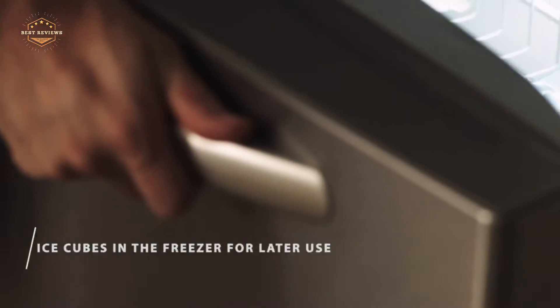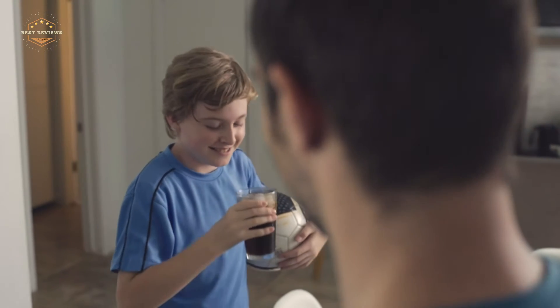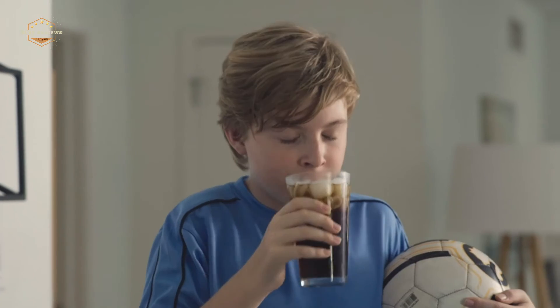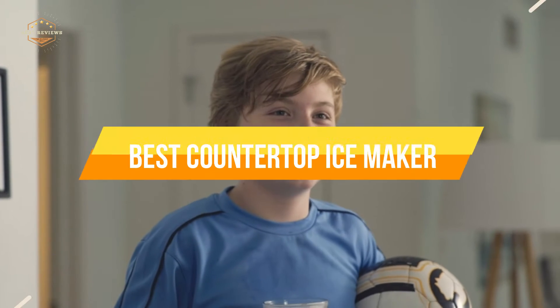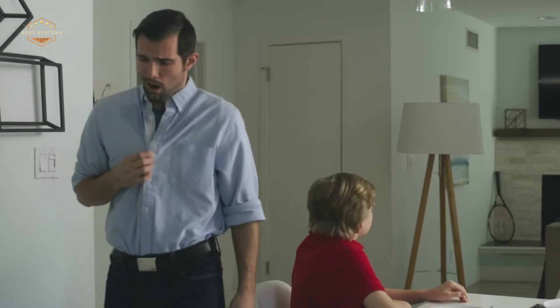These small appliances are also very easy to use. Simply fill the water reservoir with tap water and press a button, and within minutes you'll have perfect cubes coming out into an included container. In today's video, we will show you the top 5 best countertop ice makers. So, let's get started.